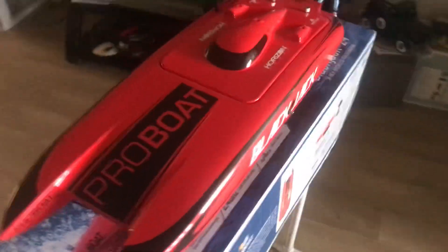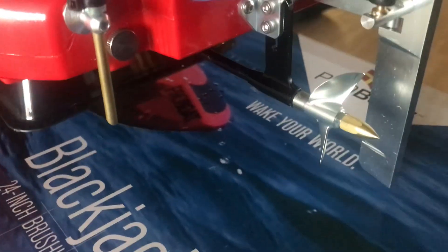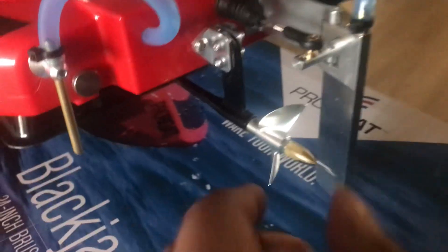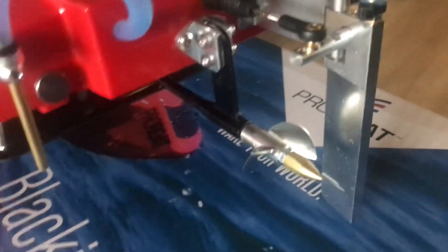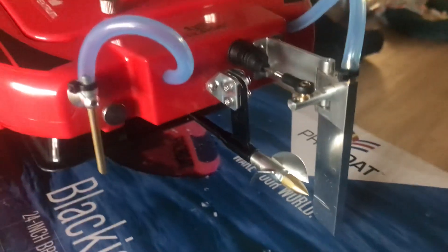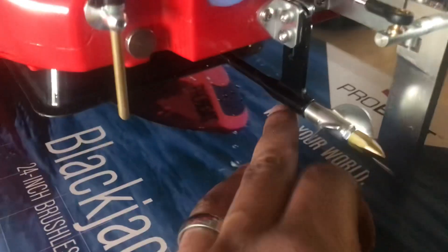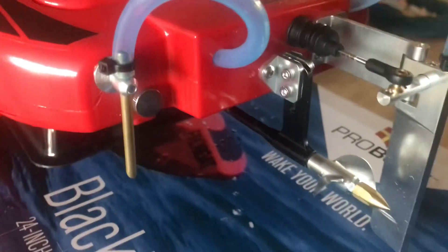I just went ahead and bought some upgrades for it before it even hit the water. You can see here I got upgraded cooling, so now we got dual cooling. Got an upgraded strut. I'm going to try running this 40mm 1.6 and see how that does — it's de-tongued, so I'm hoping that'll help spool the motor up a little easier. I really like the way this upgraded strut looks in black. I think that's pretty clean.